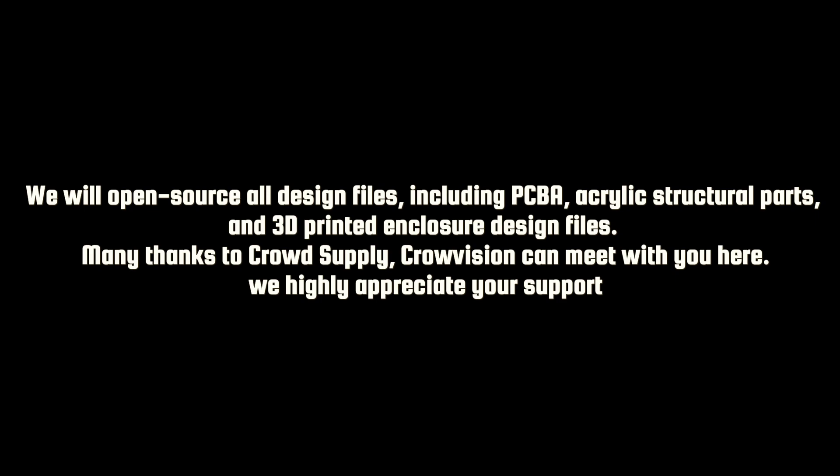Many thanks to CrowdSupply. CrowVision can meet with you here. We highly appreciate your support.